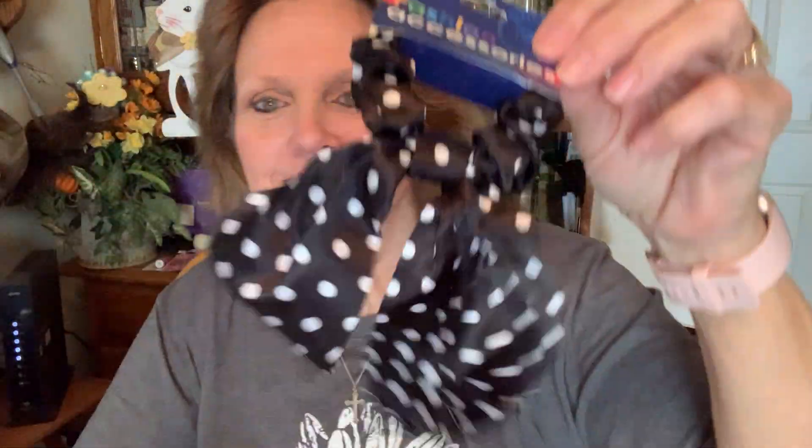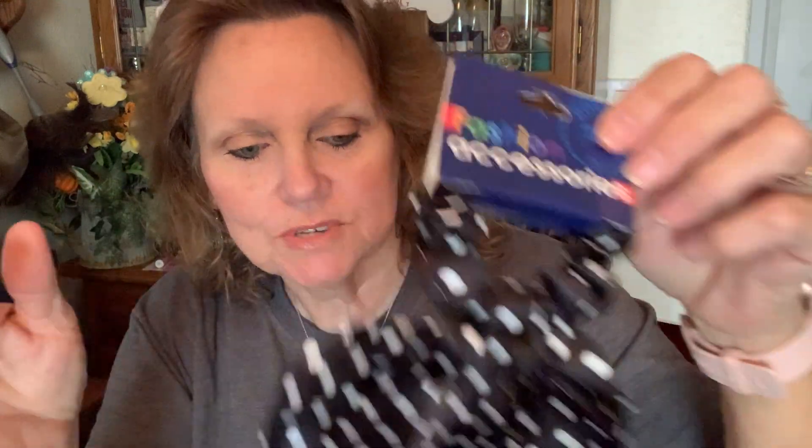I found this cute little thing — it's a hair bow, or actually a scrunchie with a little bow on the bottom. I thought that was so cute. My girl's going to love that. She's such a girly girl and she loves these little hair scrunchies with the bows on the bottom. This one's made by Fashion Accessories — I've never seen that brand at the Dollar Tree before.